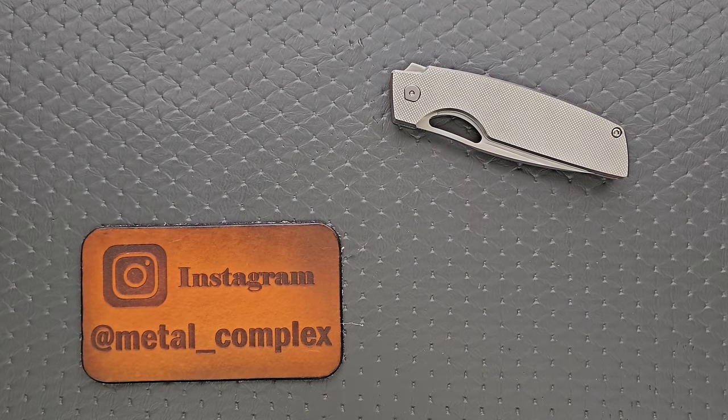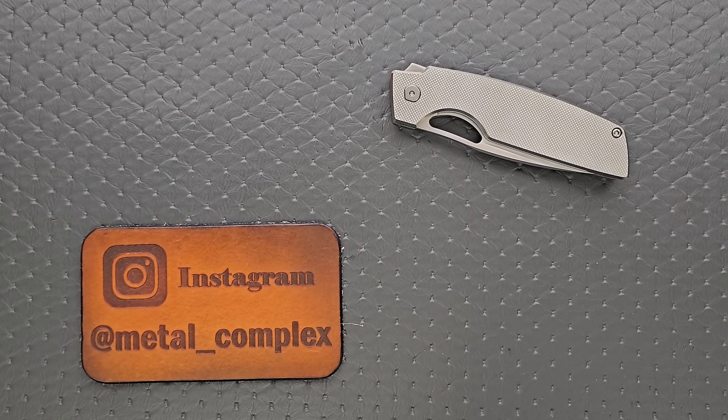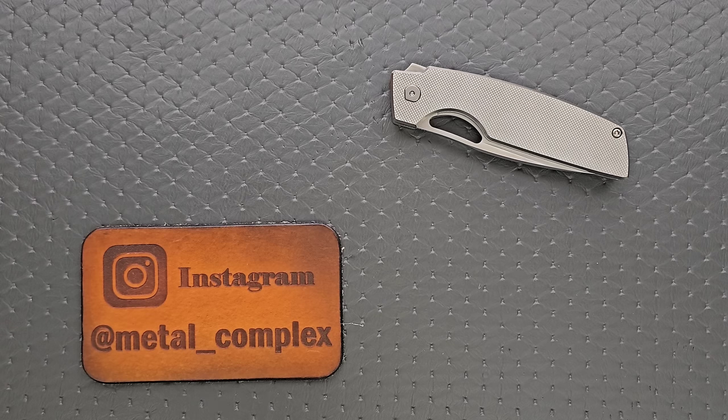What's going on YouTube, Metal Complex here, and today I've got a very interesting knife review slash knife overview to share with you guys.